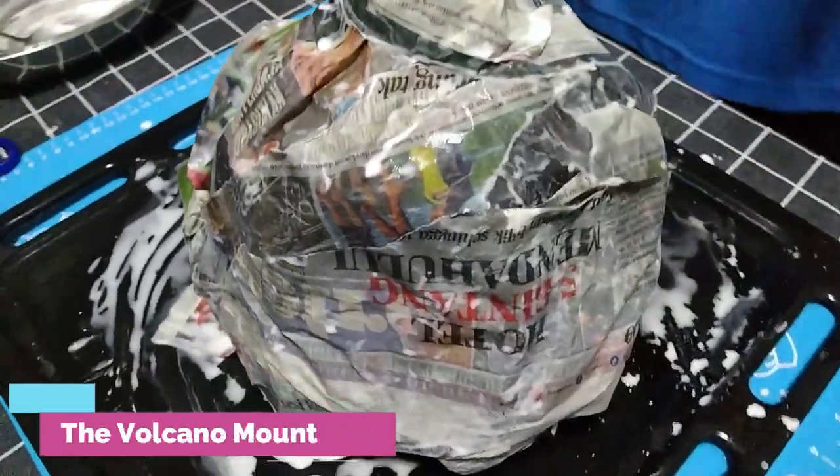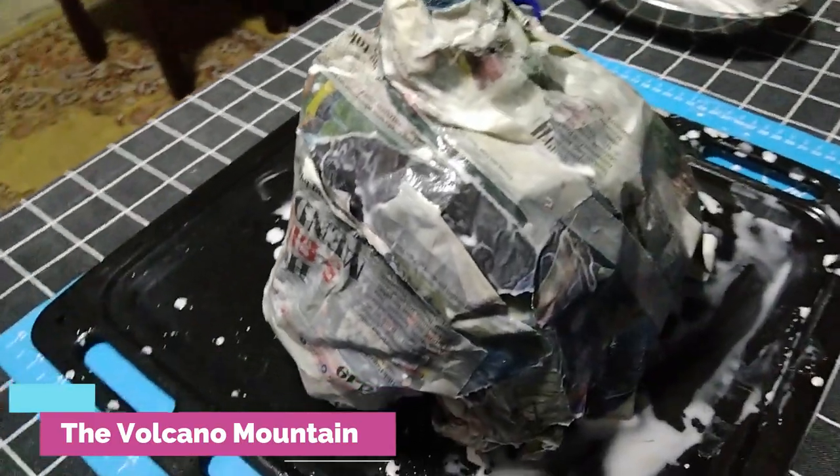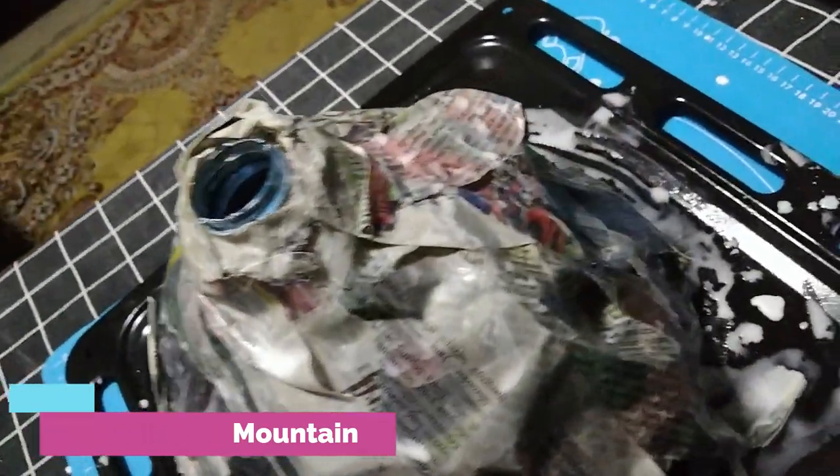So now I have already pasted the deep strips of newspaper onto the volcano mountain, and now I will be waiting for it to dry so that I can paint it after.